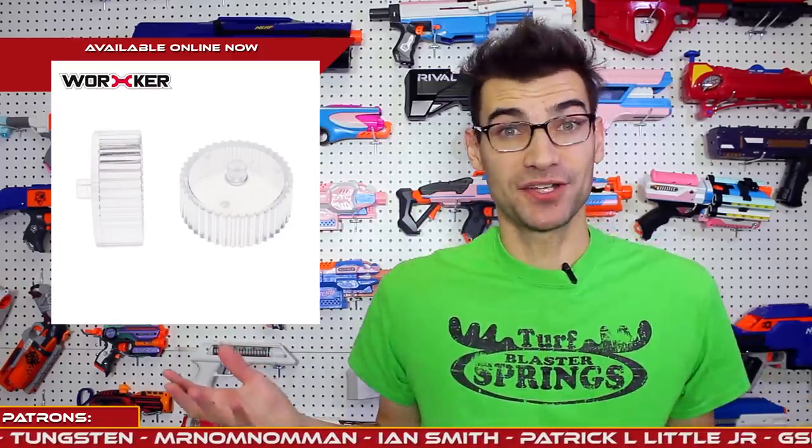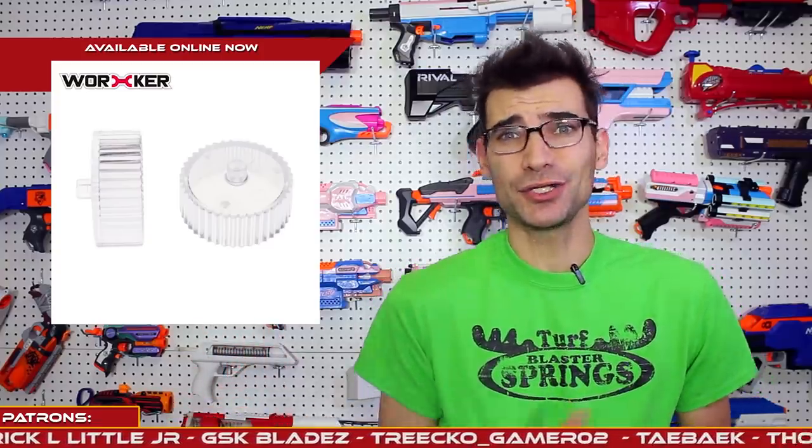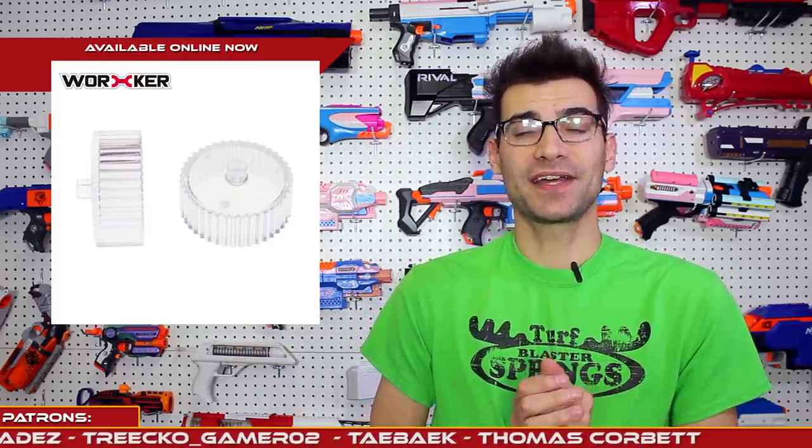Those aren't the only new transparent things from Worker — they also have two new sets of flywheels that are transparent. Finally, transparent flywheels. People have been making jokes about them for a while and now they exist; they are purchasable. But there are some concerns — people have valid concerns about the durability of these. These are going to be spinning at around 32 to 40 plus thousand RPMs and having contact with various darts. People are concerned they may be too brittle for repeated impact and use, and they may shatter. I'm probably not going to pick some of these up — I don't want to run that risk, and I don't run a ton of open window blasters.